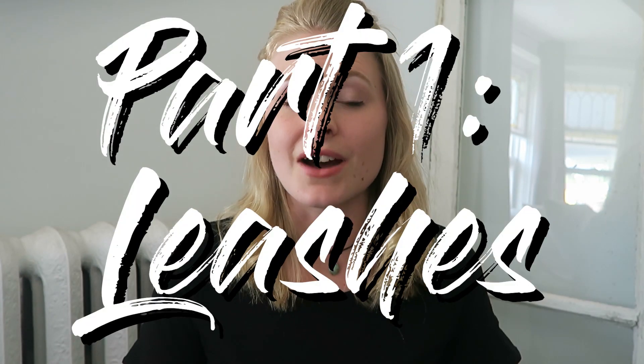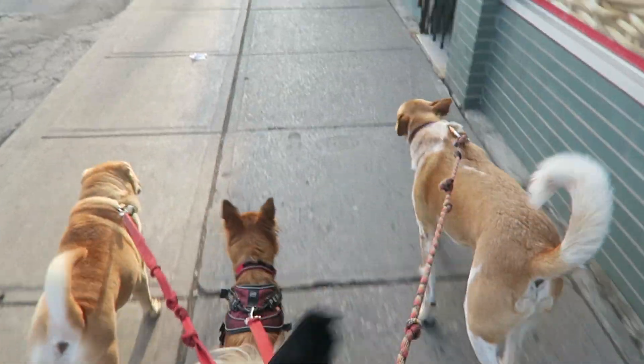First things first, we want to talk about leashes. I suggest bringing some of your own leashes along on walks, because there will be a lot of times that you go to clients' houses and the leashes won't really be appropriate for walking multiple dogs. They may be great for one dog but you're walking six. You need a leash that is six feet or shorter, ideally shorter. The more leash there is, the easier it is to get tangled, and tangled leashes is the death of all dog walkers. So you want to make sure those leashes are not tangling, and you do that by starting with the proper leashes — so bring some with you.